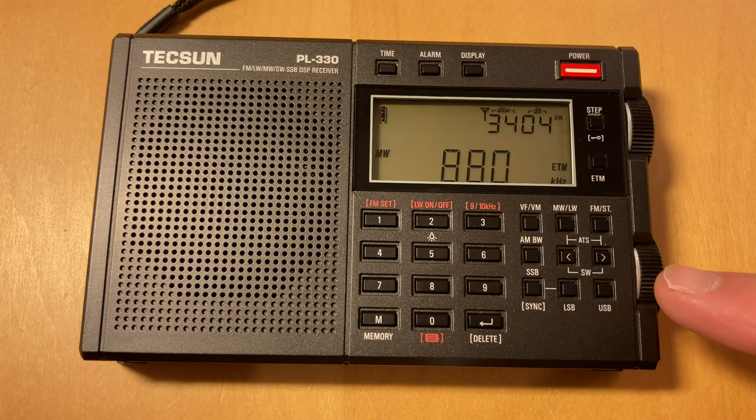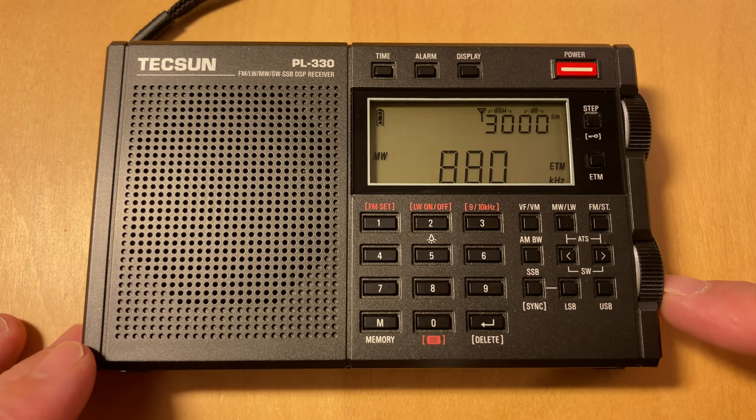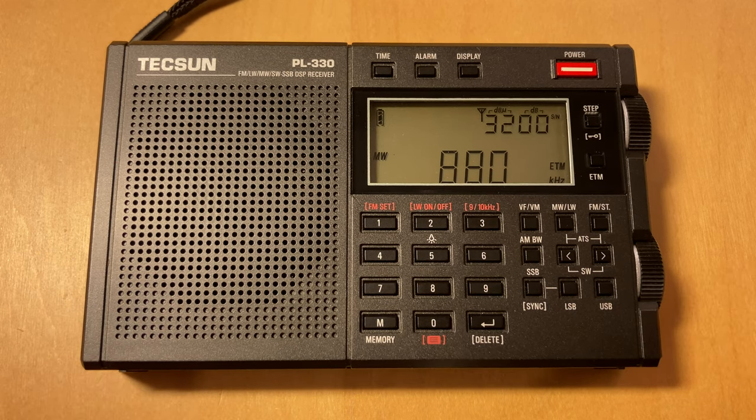I want to try doing some medium wave DXing with the Tecsun PL330 but with an external antenna. A number of YouTubers have been playing around with external antennas, including me with the Sanjian — some of that by coincidence, because I had noticed that with my relatively new MLA 30 Plus antenna connected to the Sanjian, it showed surprisingly good effectiveness as a medium wave antenna, which given that it isn't set up for that — it's set up to null noise on shortwave and is not rotatable.